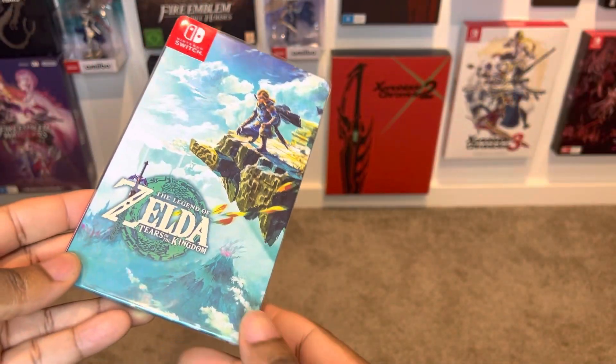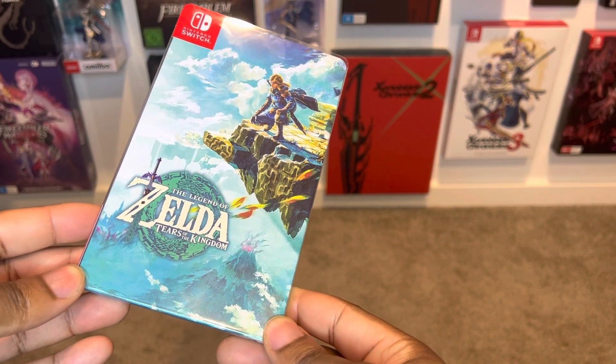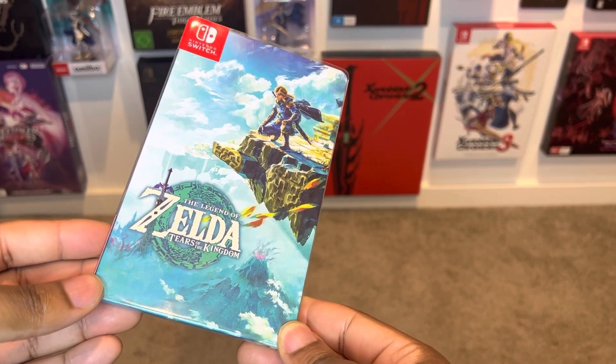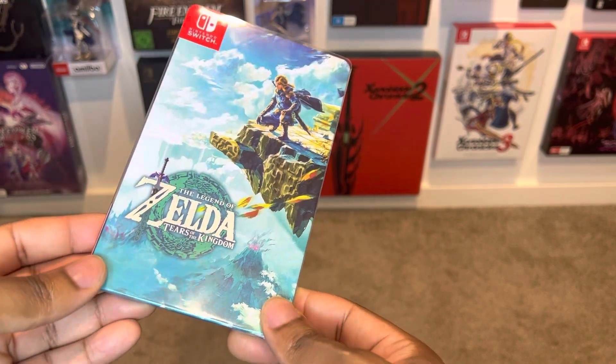Alrighty, the price point: this is $71 Australian dollars. For shipping you're looking at around $120 bucks, so this is definitely not cheap. You'll be able to get yourself the Legend of Zelda Tears of the Kingdom Collector Edition for around that $144 mark. This is a very expensive piece of loot.